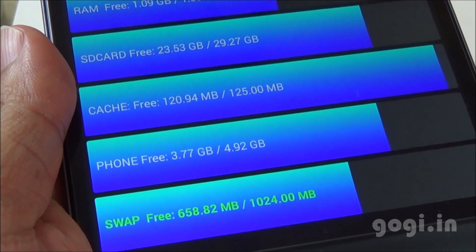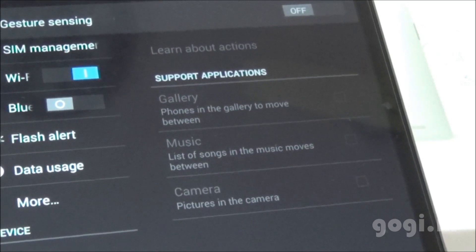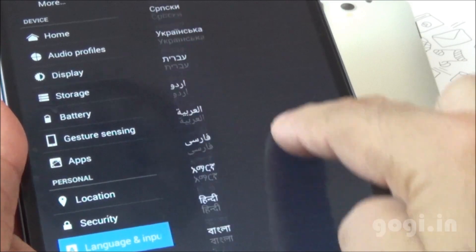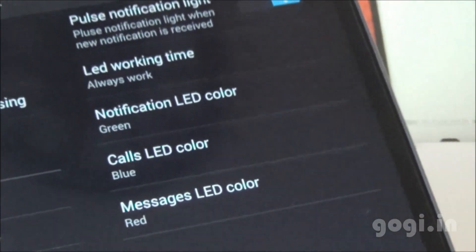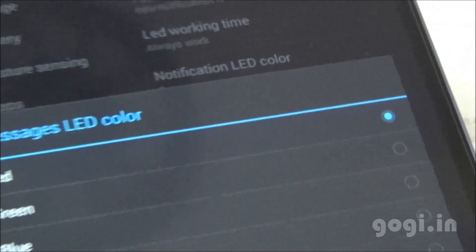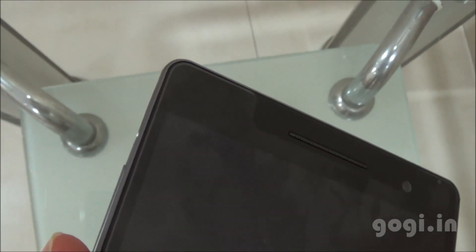This tablet also comes with 2 GB extra burst RAM (virtual RAM) as mentioned on their website, with a swap space of about 1 GB. Air gestures are supported, and there is built-in GPS. The tablet supports many languages including Hindi. There is LED notification with customizable colors for calls and messages.